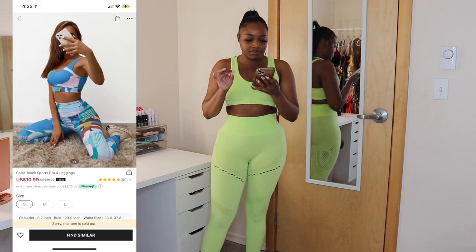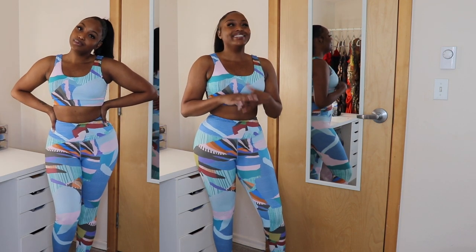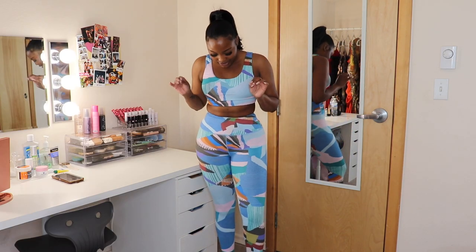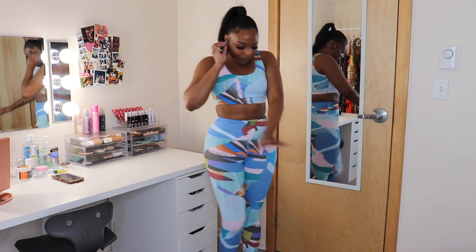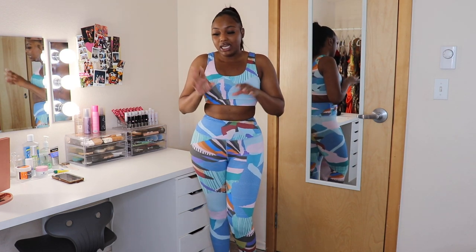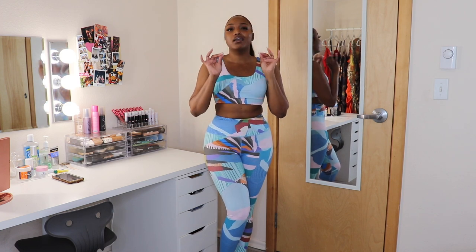Let me show you the color block sports bra and leggings. This one only came in one color — it's super cute, y'all already know I like it. My camera stopped recording while I was talking, but I'm loving the blue. It looks so good, perfect for spring and summertime with some white tennis shoes. Having cute workout clothes helps you be motivated. Why not look cute while you're working out? Why not feel and look your best when you're doing anything? Just having cute workout clothes makes it that much better.